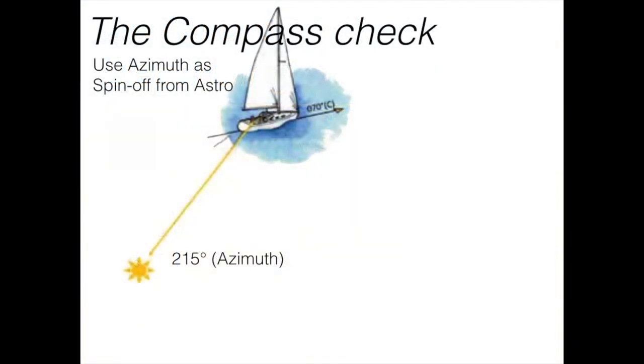Let's assume you are on a course of 70 degrees compass. The boat is sailing, and the sun — let's say it's in the afternoon — has an azimuth of 250 degrees, meaning the sun is pointing towards 215 degrees. How do we know that? It's a spin-off from our astro calculation. When we do celestial navigation and sight reduction, we get the azimuth as one of the answers, and that azimuth should as a routine be used to check the compass.